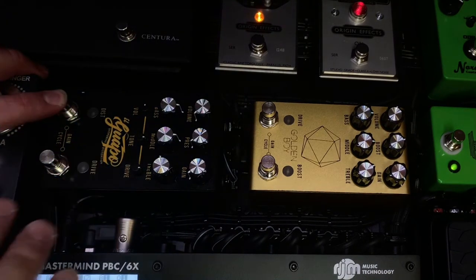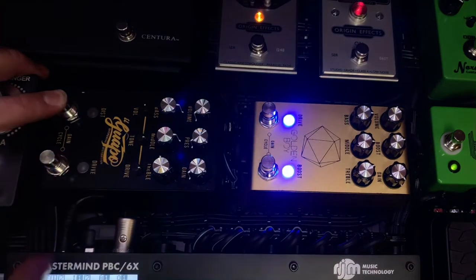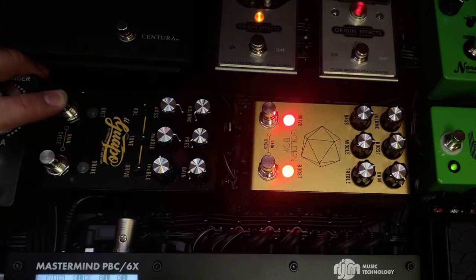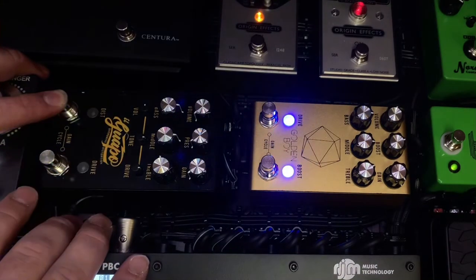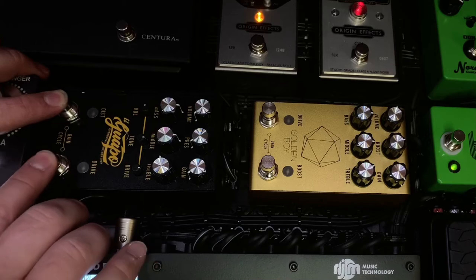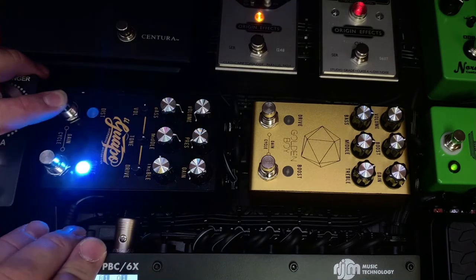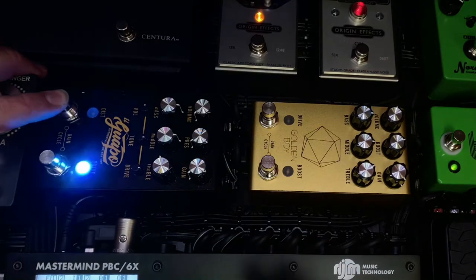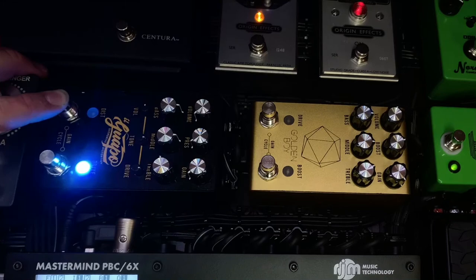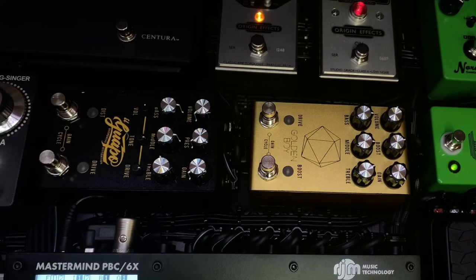It'll immediately start blinking on the drive side. You hold it down for about two seconds and it's gonna keep going and change up. I want it to be on channel eight, so I count one, two, three, four, five, six, seven, eight — and I'll leave mine on channel eight.